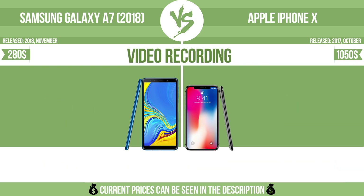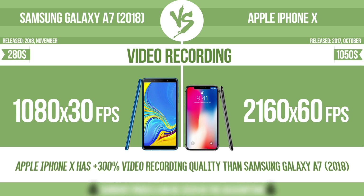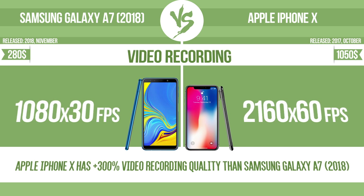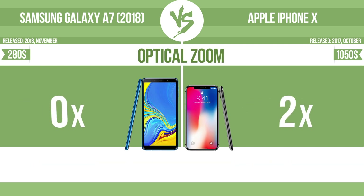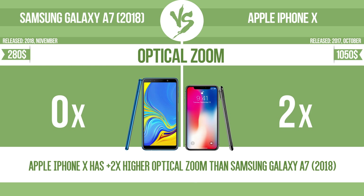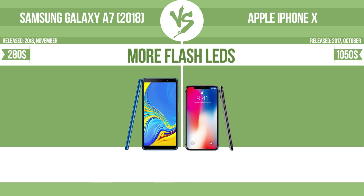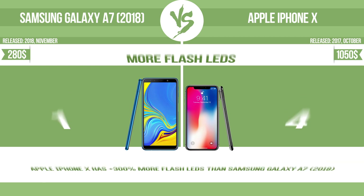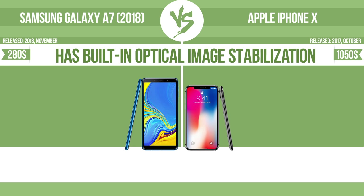Video recording. Optical zoom. The zoom range is the ratio between the longest and shortest focal lengths. A higher zoom range means that the lens is more versatile. More flash LEDs. Multi-LED camera flashes use LED lights, which have different color temperatures — warm light and cool light — improving the color balance based on the conditions in which the photos are taken.